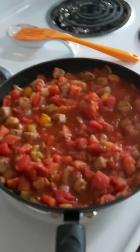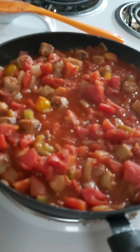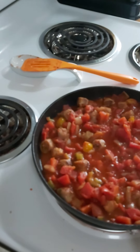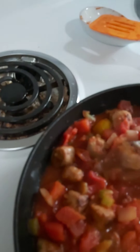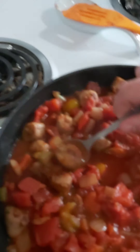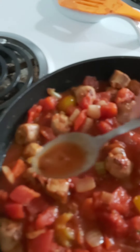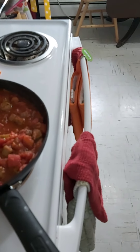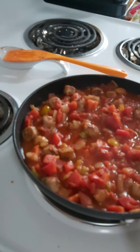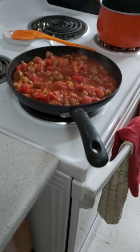We let this simmer — we already added salt earlier. Now we're going to do a little taste test. That's really good! It's really hot but it's really good. Heat hot, not spicy hot.